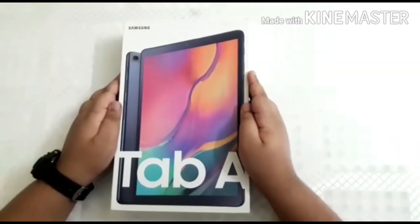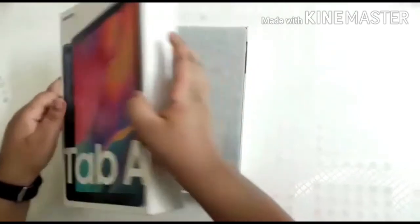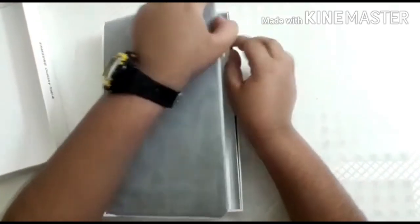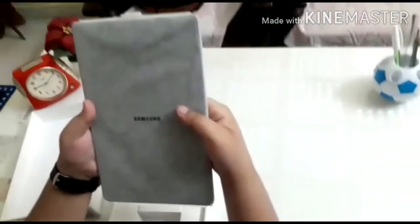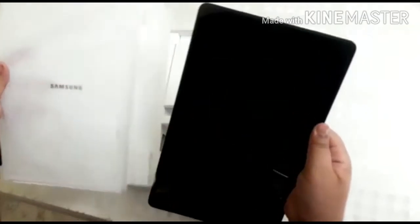Now I am opening this box. Whoa, this is our tablet — it's really awesome! Isn't it marvellous? Now I will open this cover. Wow, this is our tablet!